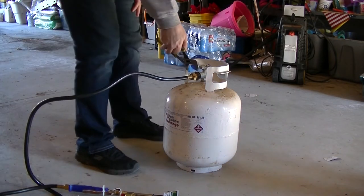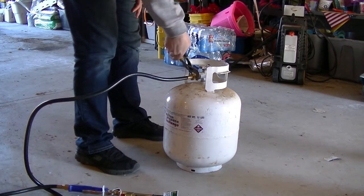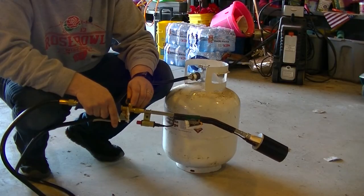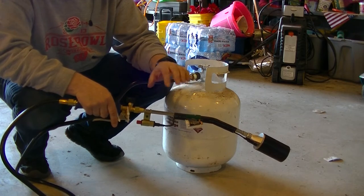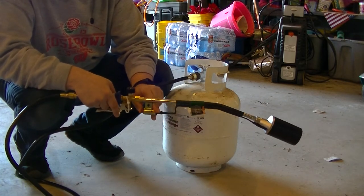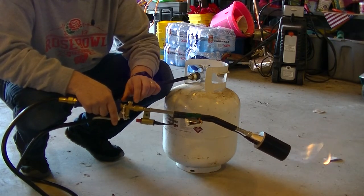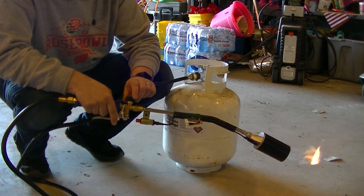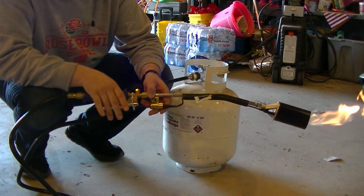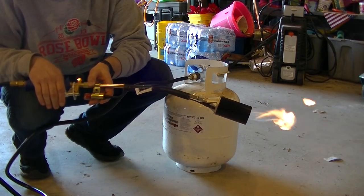The tank — LP, liquid propane. Adjust this a little bit and you'll hear the gas flow, and then you hit the lighter and you should. You have to have this very little so it just flows a little bit for the pilot. Then when you pull this trigger you have your torch.